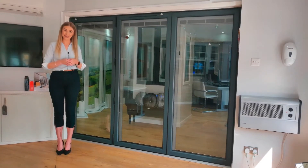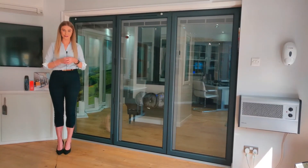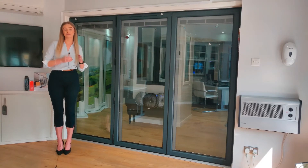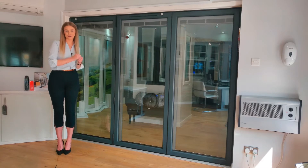Hello, my name is Jovi and I'm here to demonstrate our aluminium bifolding doors. We use the Visofold 1000 profile from Smart Systems to make these modern looking bifolding doors.